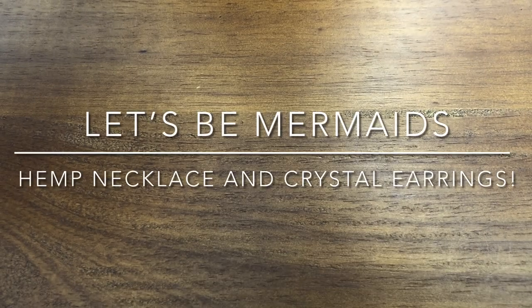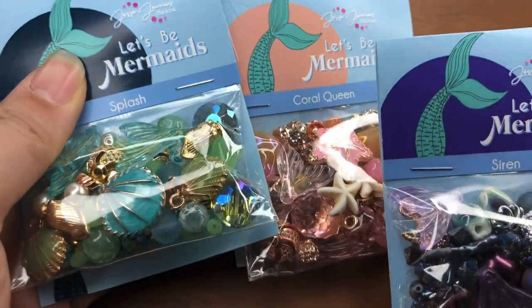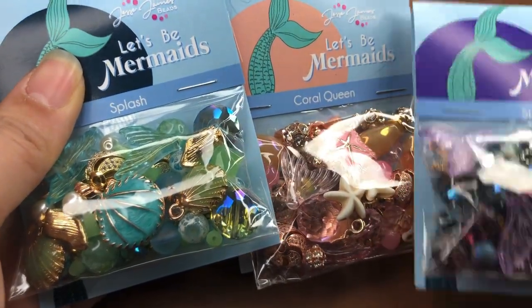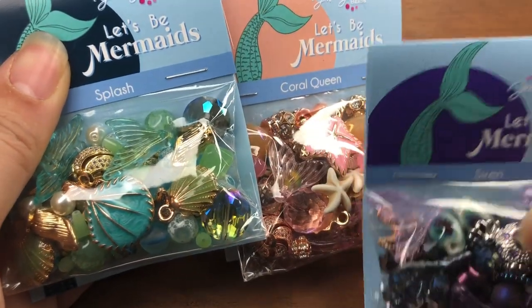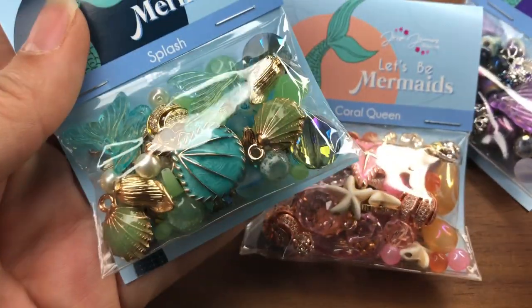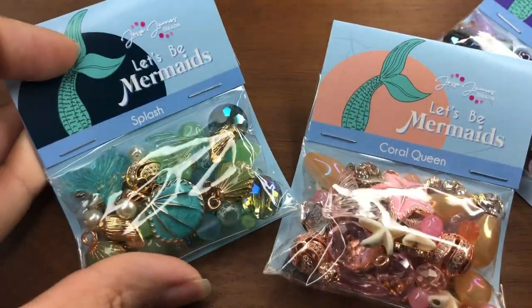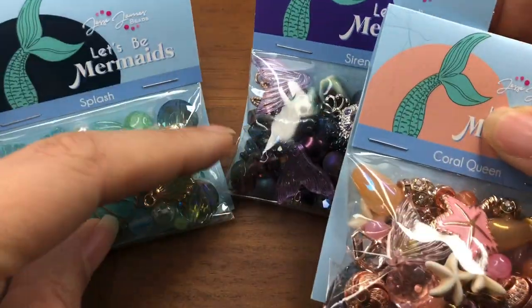Hi everyone, my name is Brittany and I am back with a tutorial today. I'm going to be using the Let's Be Mermaids collections from Jesse James Beads. I'm super excited because we all know I love the ocean themed stuff, sea themed stuff, and I love turquoise. The main one we're going to be using today is Splash, but I might get some backup from Siren and Coral Queen.